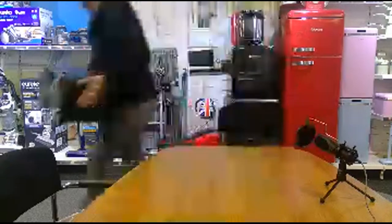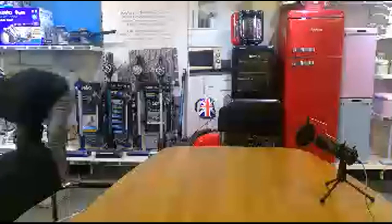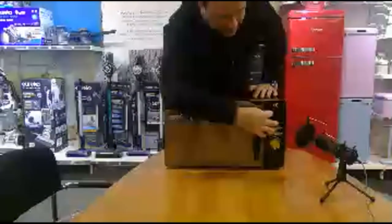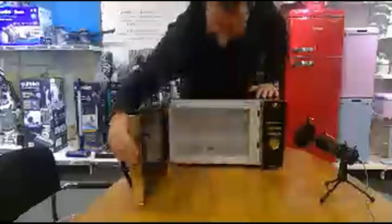Last one — this is our Gatsby microwave. This is available in white and black with a gold trim to give it that sort of 1920s flair, which we're into. Again 20 litre on the inside.